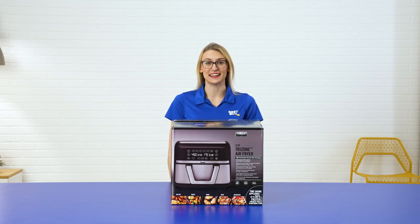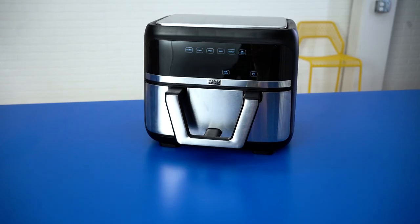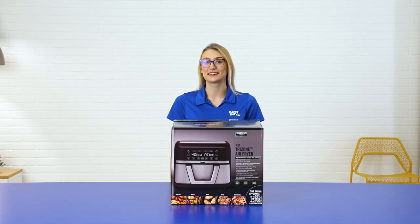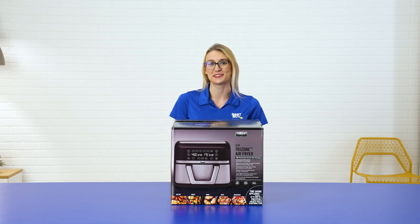Hi, my name is Anna and today I'm talking about the Bella Pro Series 9-quart air fryer with a dual flex basket. I'm excited to talk about the built-in cooking presets, the digital touch screen, and its unique capacity. Let's get started.